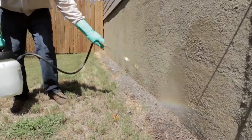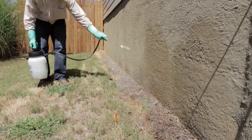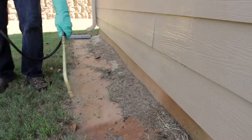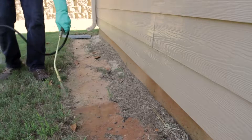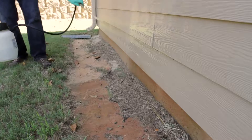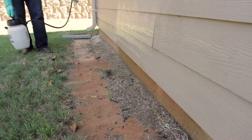After you have treated indoors, we strongly recommend using this product outdoors around the barrier of your home or structure to create a powerful barrier against outdoor pests. With a sprayer, apply Tempered from the base of the foundation out about two feet on the ground, spraying all ground cover in that area. Spray from the base of the foundation up about two feet on exterior surfaces.